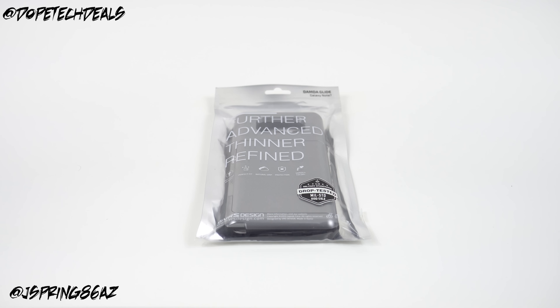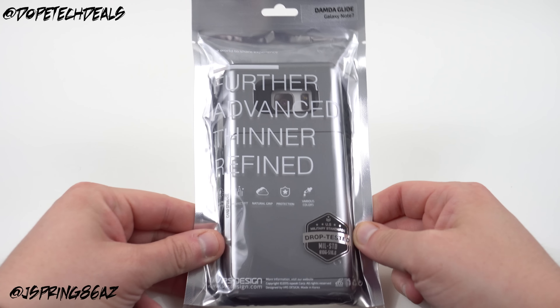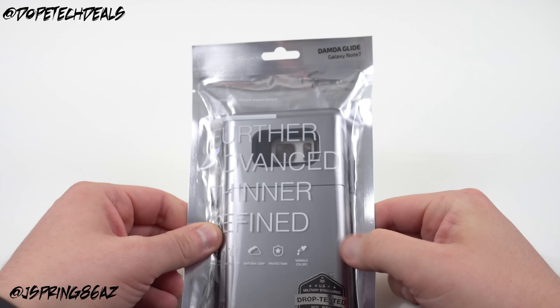What's up YouTube, Jeff back again from DopeTechDaily.com. Today I'm bringing you guys a quick look and preview of the VRS Design Damda Glide case for the Galaxy Note 7.